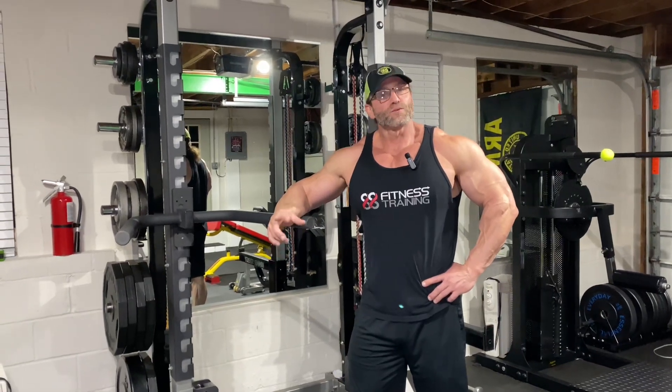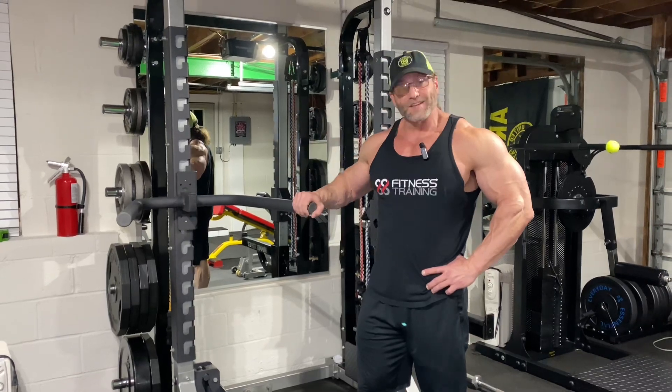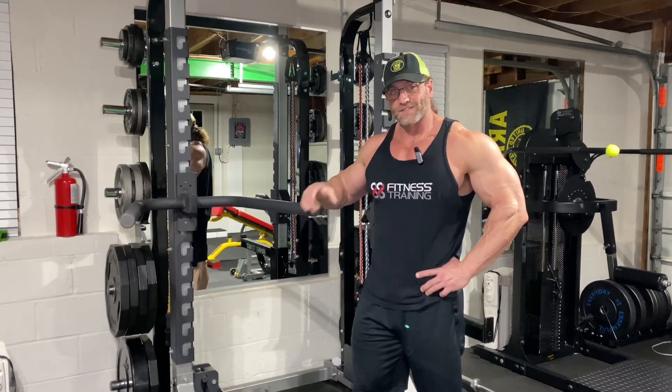What's up y'all? Welcome back. We're doing triceps today. Stay tuned. I'm going to show you how to make your dips an effective exercise. Check it out.